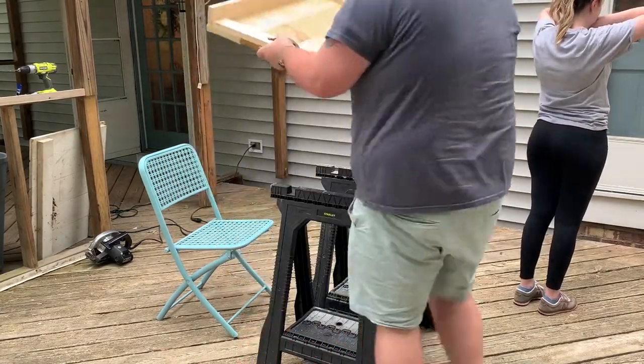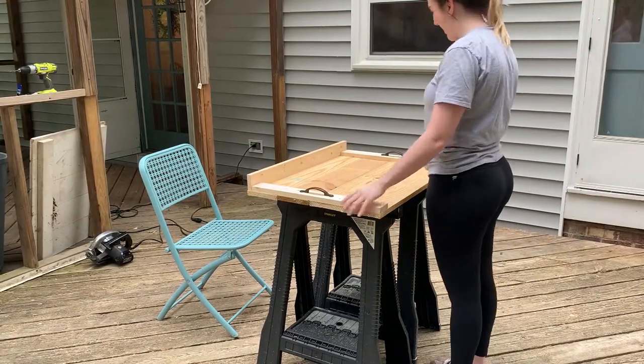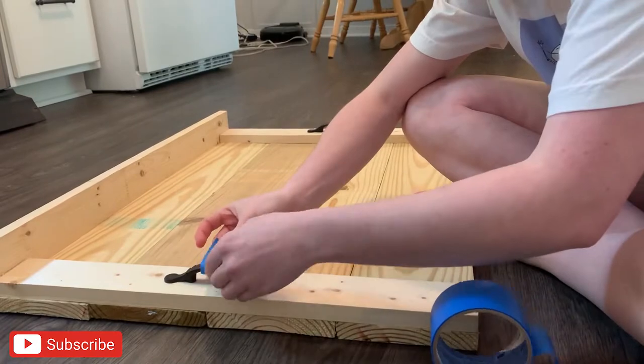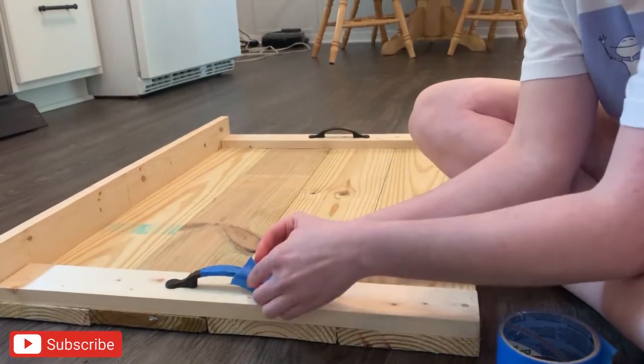The best part about doing the project this way was that we did not get to see the finished product until we flipped it over — and you can see how amazing it looks from the front. We are now ready to move on to sanding and painting, so I am just taping up the handles with painter's tape so I don't get anything on them.